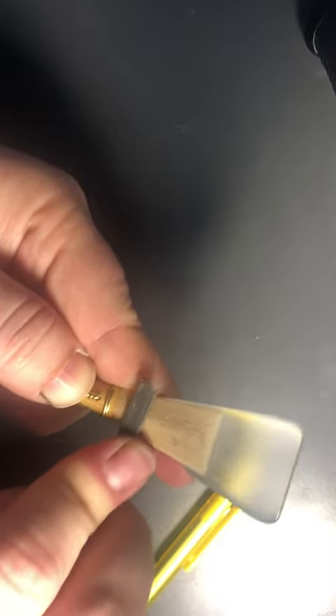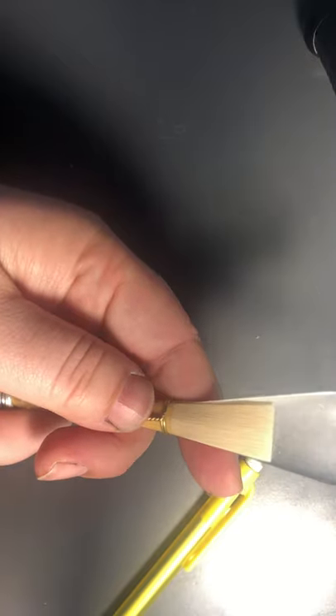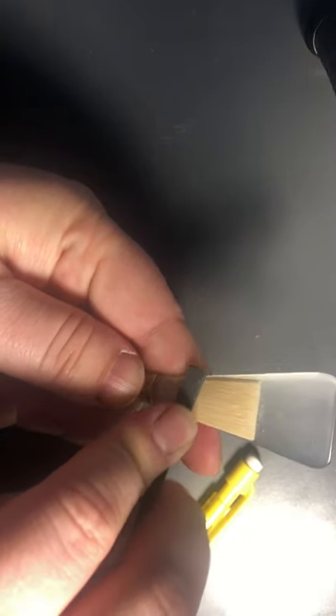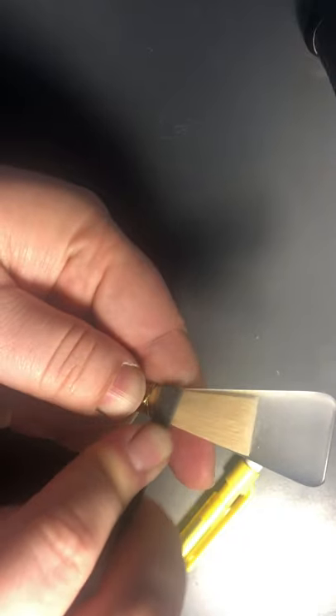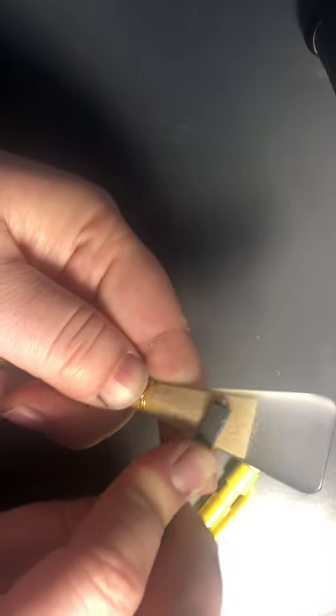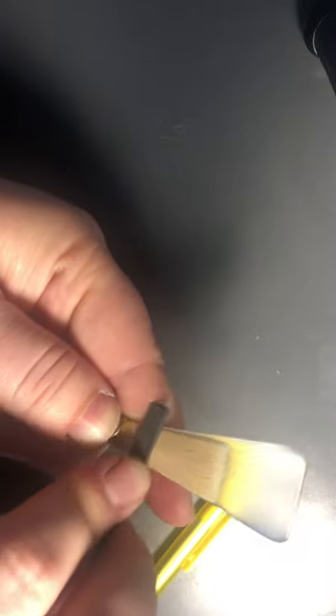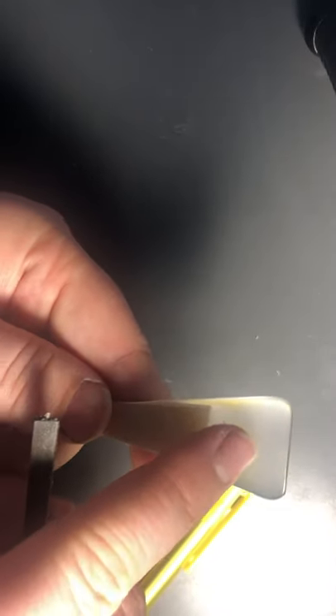This side is getting some cane off. You don't want to take off too much at once because you can always take cane off — you can't always put it back on. Now I'm going to do the other side. Some people scrape the reeds like this; some people go back and forth just to make sure it's even. I don't like doing that because I feel like it gets too close to the spine. If you see how I'm holding it, the mandrel is down here and I'm adding this finger for stability because you don't want to press hard and have the reed crack in half.